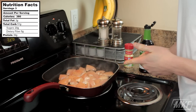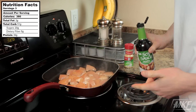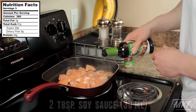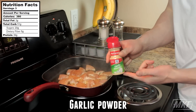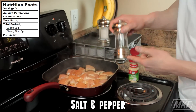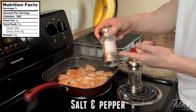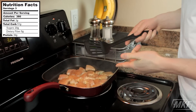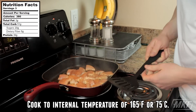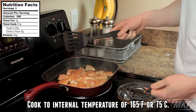Now that we have the chicken cut up into pieces, what we're going to do is add in two tablespoons of soy sauce and then I'm going to add some garlic powder onto the chicken as well as some pepper and salt. Now that we've added all that, I'm basically just going to sit here with the spatula, move the chicken around and let it cook all the way.